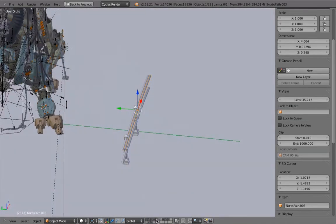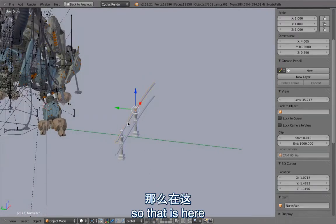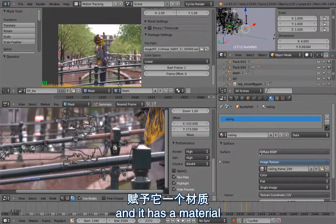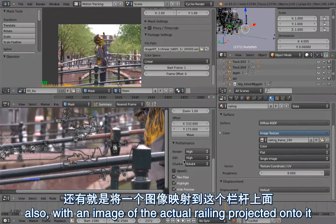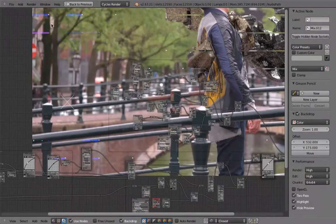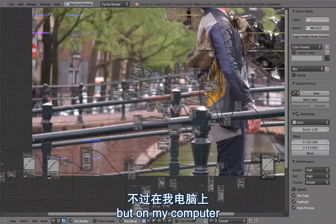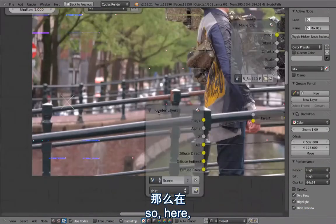Zooming in, the railing here is on a layer that shouldn't actually be rendered — this is the railing that is actually being rendered. It has a material also with an image of the actual railing projected onto it. Let's have a look at the results. These error arrows are because I've been using OpenCL, but on my computer I have a crappy graphics card that doesn't work.